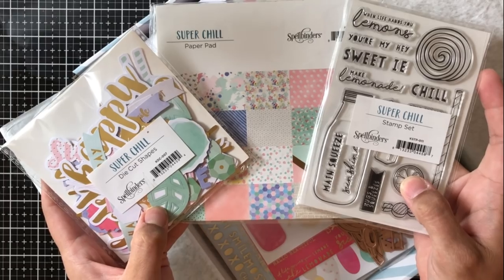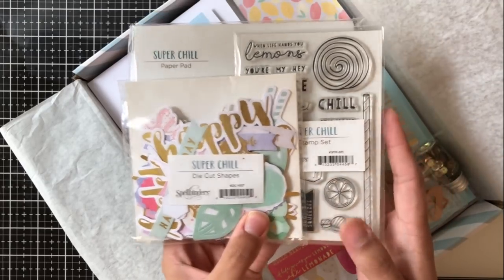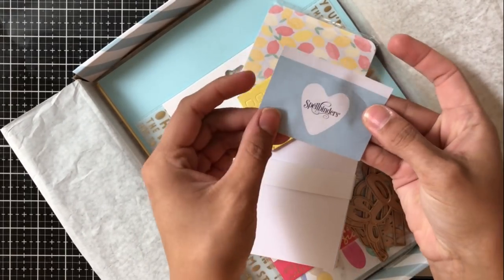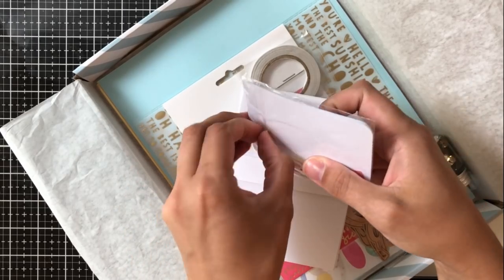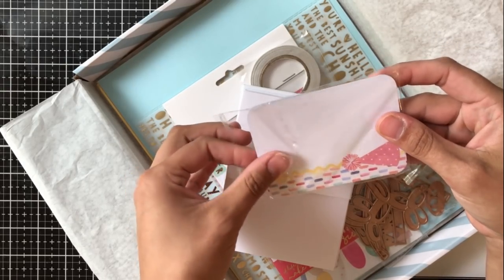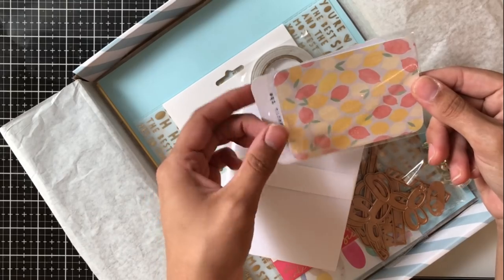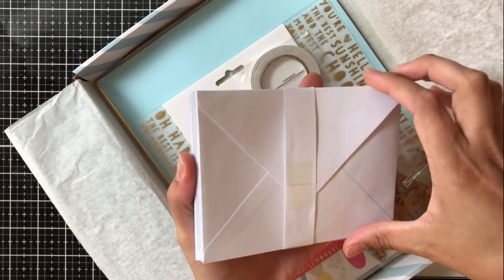On the left here we have the die cut pieces — I'm not even sure how many pieces, I would say over a hundred. Also the pattern paper pad in the middle comes with three sheets per pattern, and the little stamp set off to the right is super cute and can be added on for $5.99. You also get some foam squares, and these journaling cards come in the kit. They're really great because they're very easy to add to any project — travelers notebooks, scrapbooking, or card making. I'm going to put a few aside for notes for my daughter when she goes back to school in September.